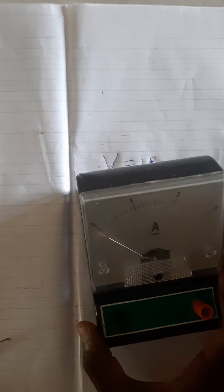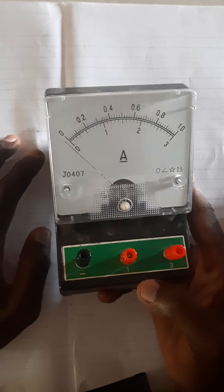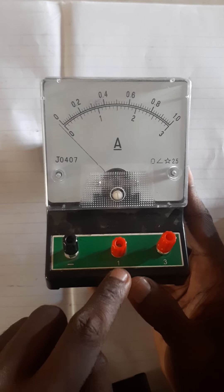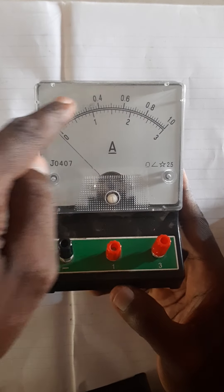And there are different scales. I have another one here with a different scale, and this is also a very good ammeter because it is stated here that this is negative and it's on black, and positives are here. This is a double-scaled ammeter — it has a lower scale and an upper scale.